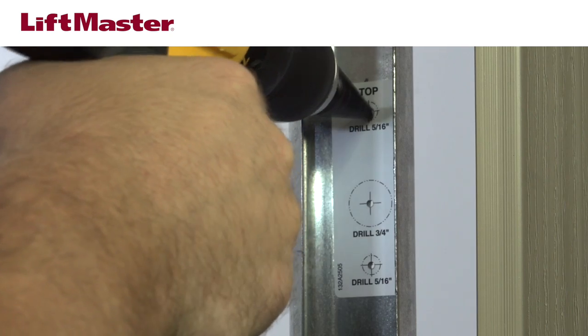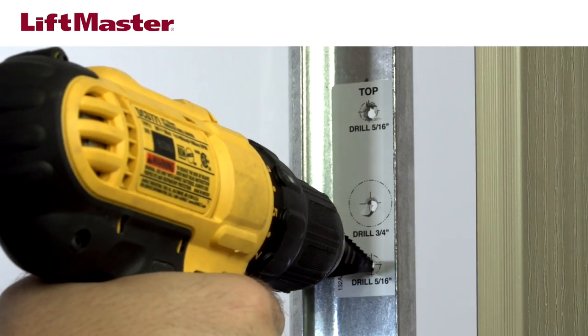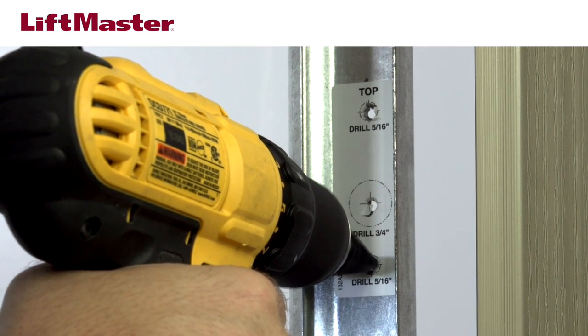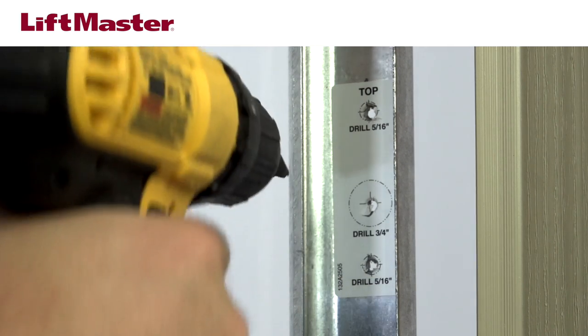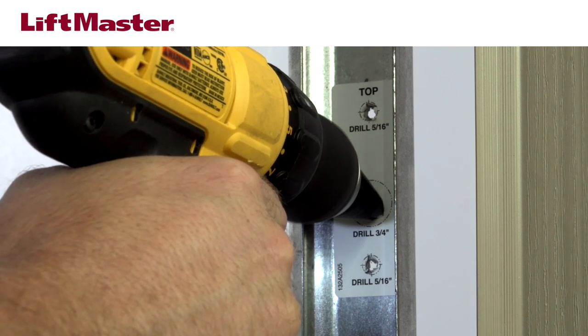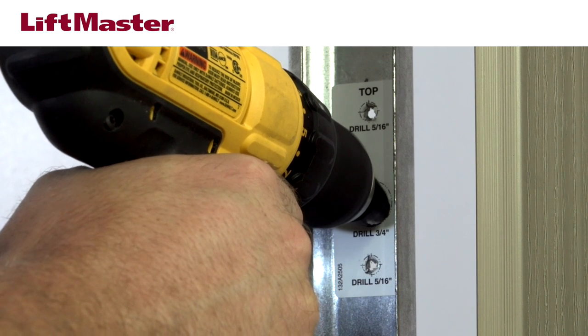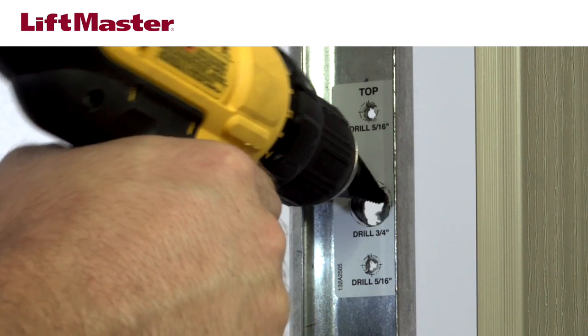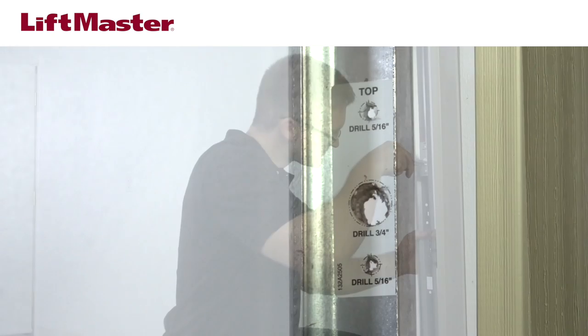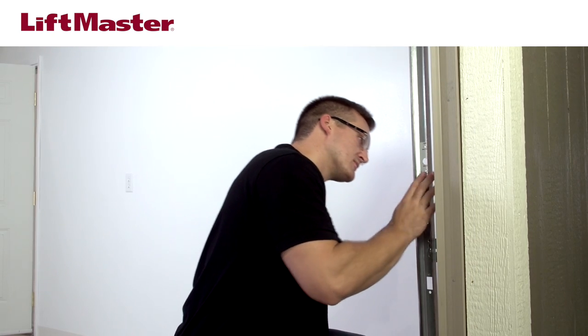Drill all three holes using a 5/16 inch drill bit, then drill the center hole using a 3/4 inch drill bit. We recommend using a step drill bit that includes both 5/16 and 3/4 inch size gradations. You'll need to pay attention to the template to ensure that you stop drilling when the step drill bit reaches the correct size. When you're done drilling the holes, be sure to file down any sharp edges.